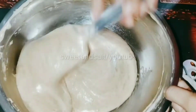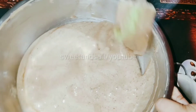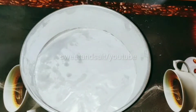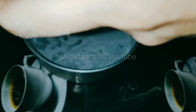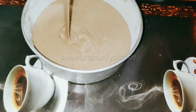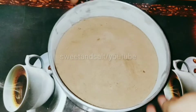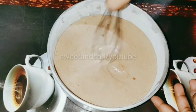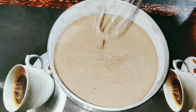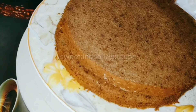Now we have the cake ready to bake. We will bake the cake in the oven.